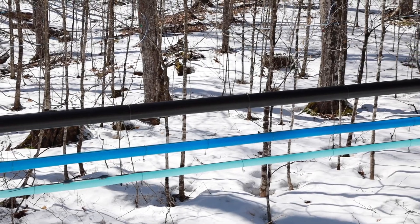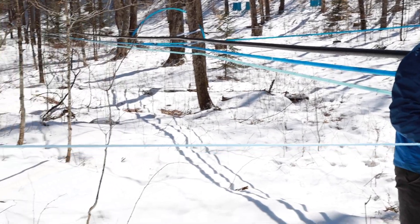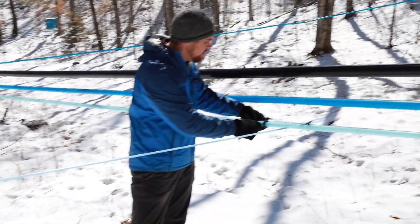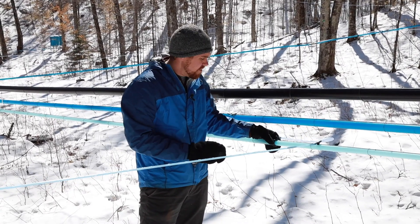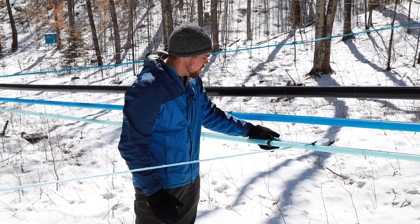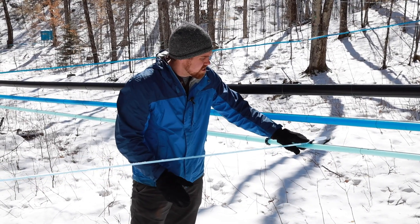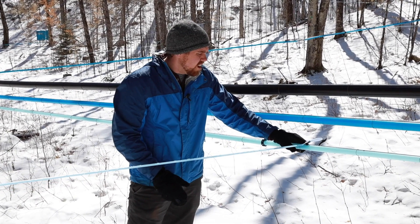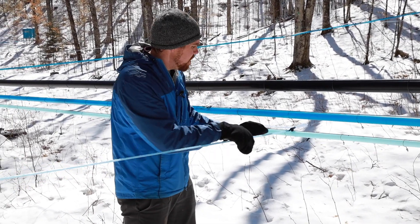Then we have our lateral lines coming out of our main lines — that's what attaches and runs to our individual trees. Where the lateral attaches, we have what's called a manifold. It's important to get a good quality manifold that's not going to have any vacuum leaks, because that's where a lot of your leaks are. We have straight connectors with a little hook that attaches to that main line wire, so when I pull on this lateral it's pulling right from that wire, not from the manifold, which could cause a vacuum leak.